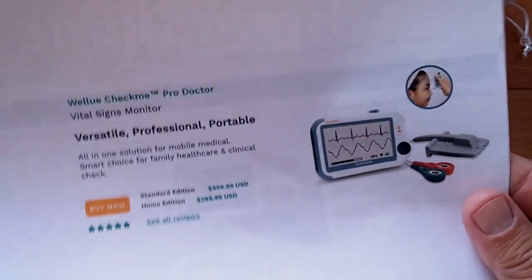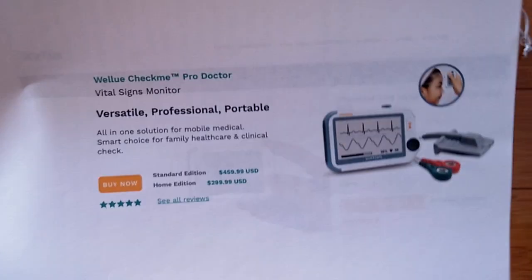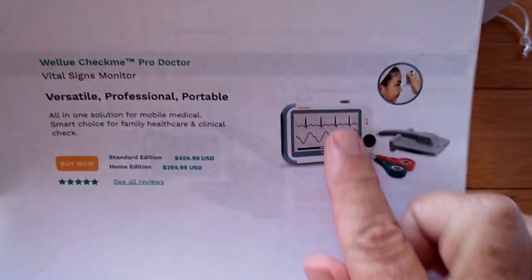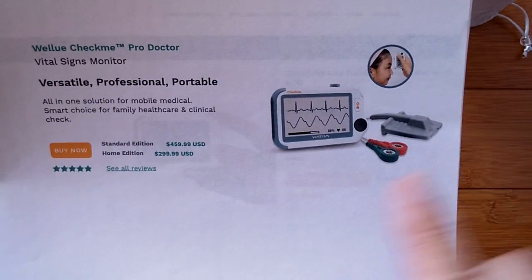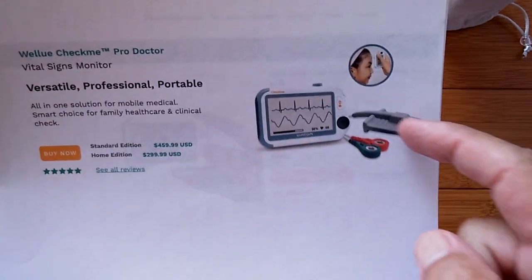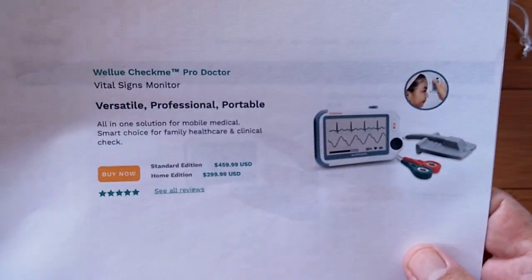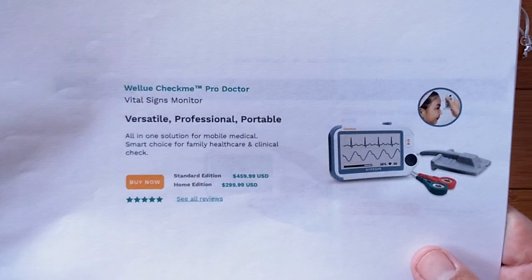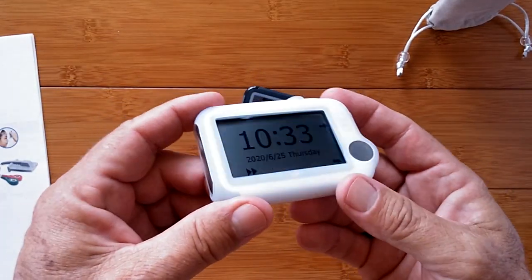Post-COVID, the company came out with all the bells and whistles in a device called the CheckMe Pro Doctor. It does the ECG, but it also has a thermometer on it that you can use to take the temperature from the forehead, a little lifting thing to get blood oxygen, and a port where you can plug in a cuff to get your blood pressure. This thing is so universal that the company gave several hundred of these to first responders and hospitals dealing with the COVID situation. And here's what that one looks like — we reviewed it also.